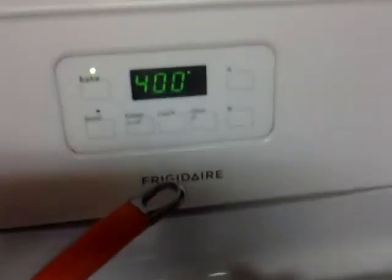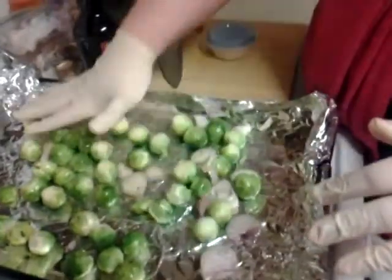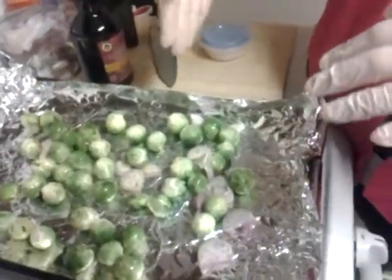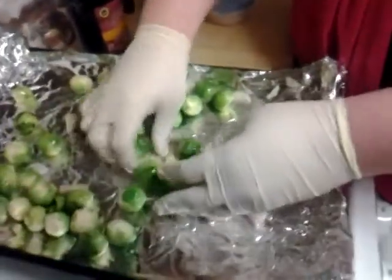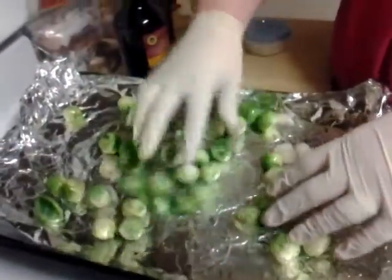I have my oven preheating to 400 degrees. They're going to roast for about 20 to 25 minutes, just until they get a nice brown color. Normally I would cut them in half, but seeing as how they're so small, I didn't really feel the need to. We have our shallots all sprinkled throughout, and they're going to give this dish a really nice garlicky, mild onion flavor.